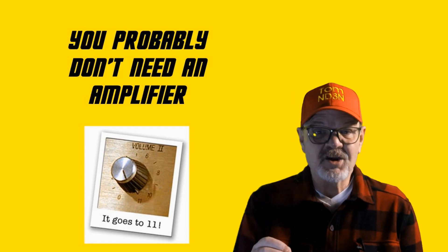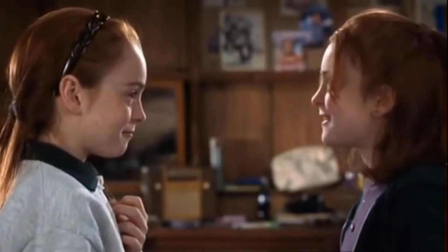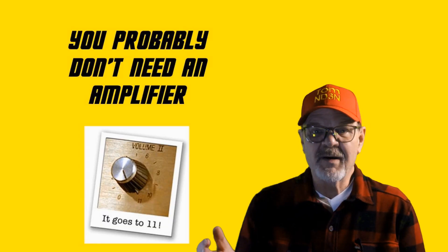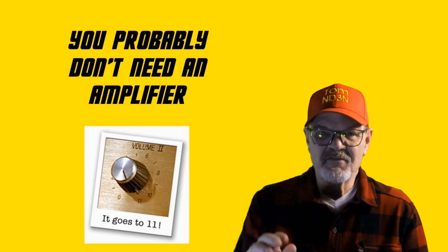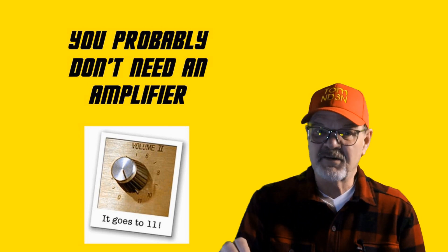Think about what you could add to your shack if you had the money instead of the amp. An old Elmer of mine told me that a dime spent on an antenna is worth a dollar spent on an amplifier. After nearly four decades of experience, I believe he was being conservative in his estimate.